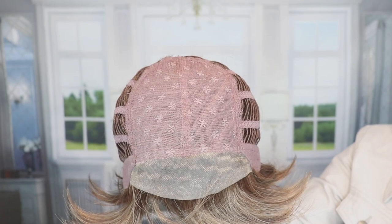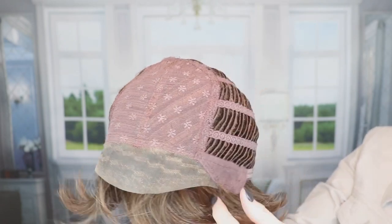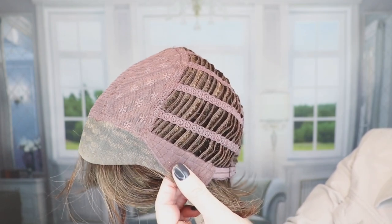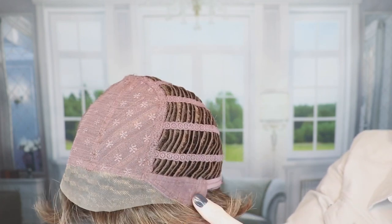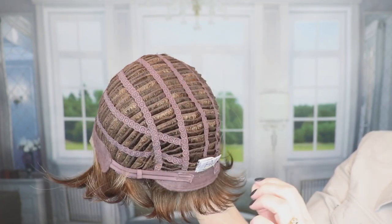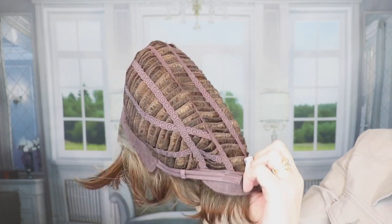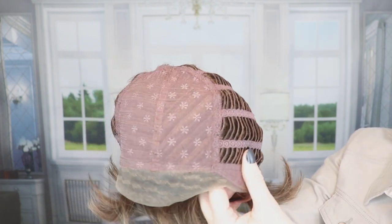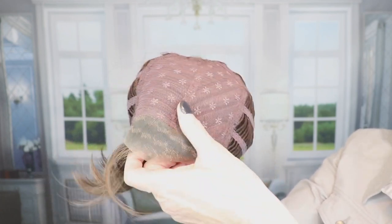Let's look at the inside of the cap of Carmen. Beautiful contoured lace front, down into the ear tabs. There is some permatease here to give you that lift I was showing you. Closed ear tabs with stays. It's open wefted — you can see I've brought it in. It was large on me, and there's a lot of stretch here. So this would definitely work for a larger size head circumference.